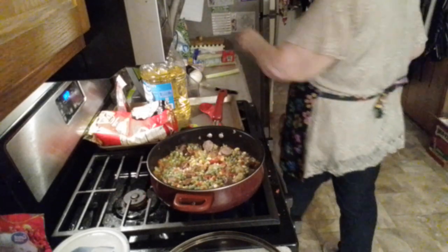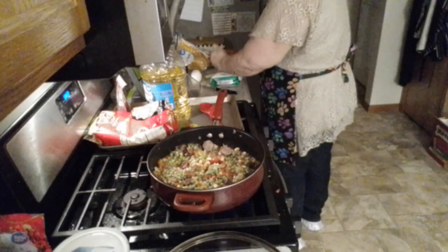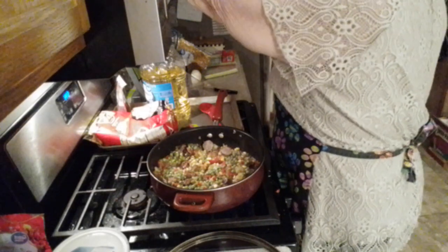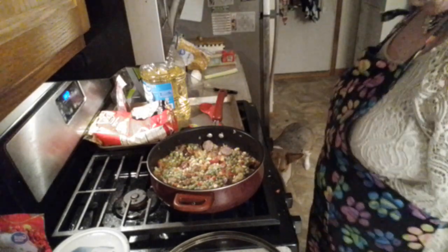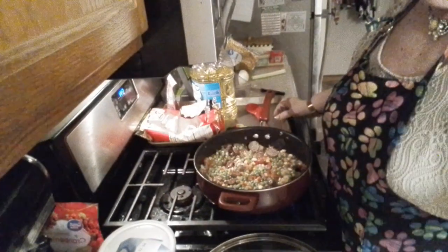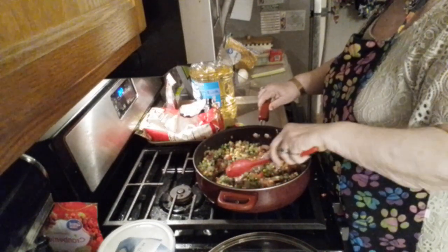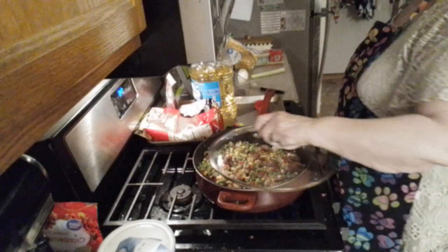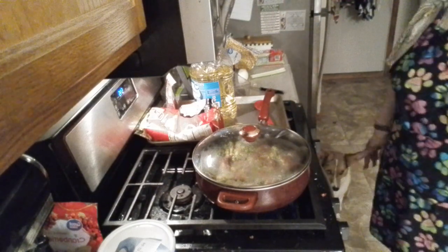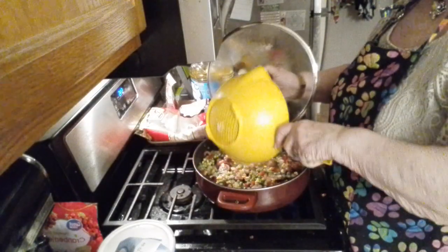Bring that up a little bit more. We've got a good start on our dinner for tonight. I think I'll just let this simmer around a little bit while I wait on my cauliflower rice to cook, and then I'll bring you back when I'm ready to make more additions. Before I go — I did tell you I accidentally opened some northern beans, so those are going in there.